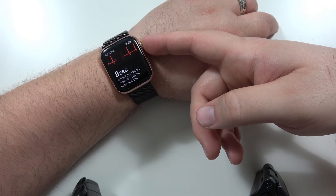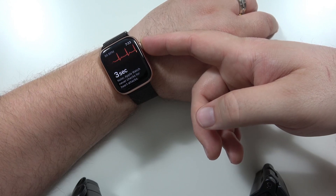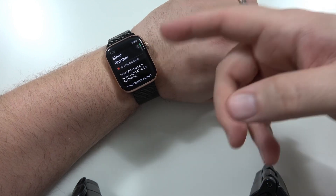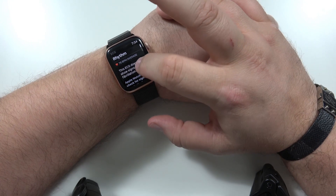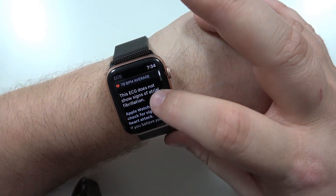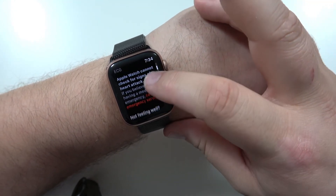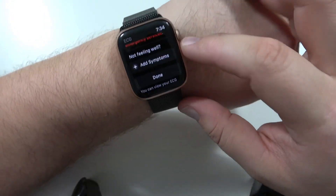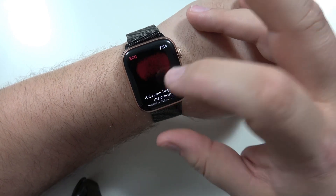It's giving me a countdown so I know how much longer I have to go, which is pretty sweet. Sinus rhythm. My beats per minute: 78. This ECG does not show signs of atrial fibrillation. Apple Watch cannot check for signs of a heart attack. If you're not feeling well, you can add symptoms, or if you're done, you can just hit done.